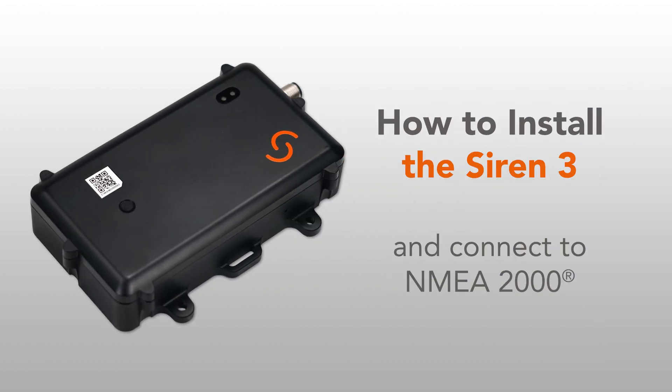This video shows how to install the SIREN3 and connect it to the NEMA 2000 gateway. Installation of each wireless sensor type will be demonstrated in separate videos.